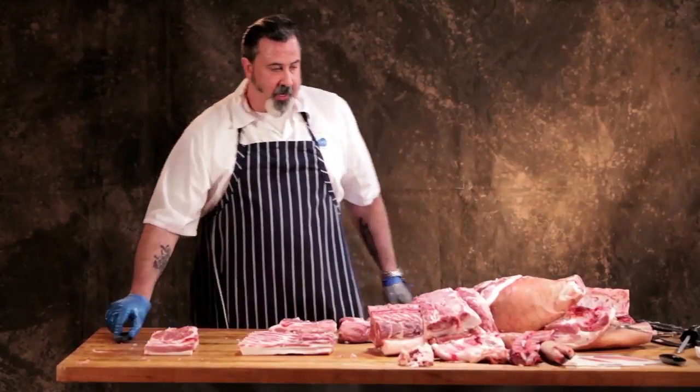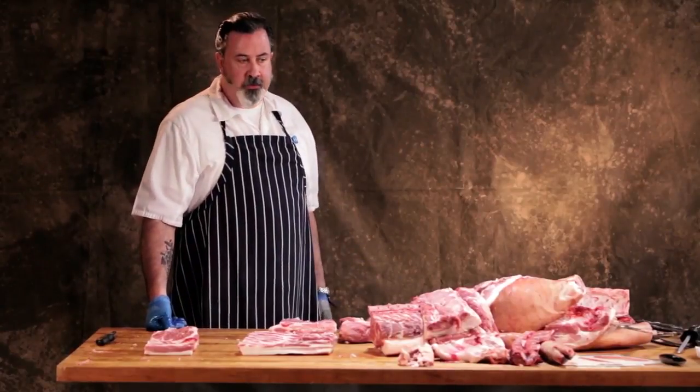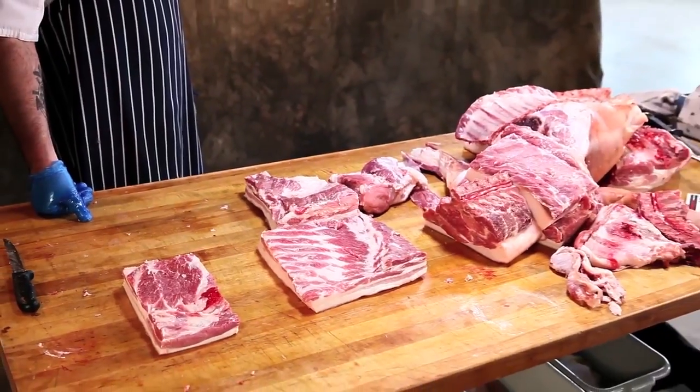So that is the entire carcass, because the other side is a mirror image of this. That's the entire carcass and its main primals and subprimals. So thank you.